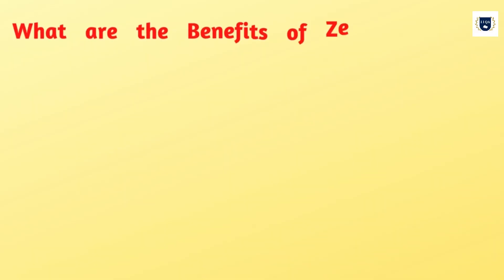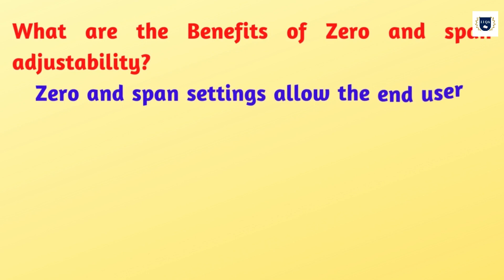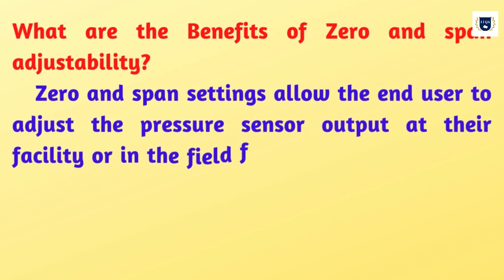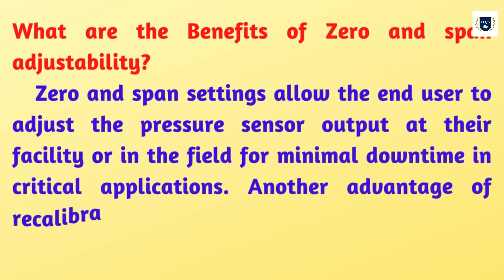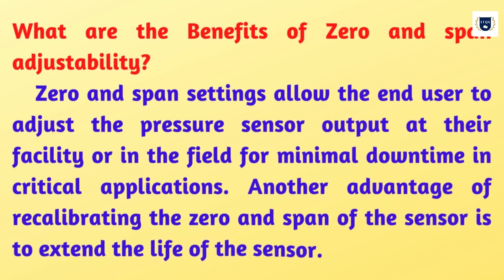What are the benefits of zero and span adjustability? Zero and span settings allow the end user to adjust the pressure sensor output at their facility or in the field for minimal downtime in critical applications. Another advantage of recalibrating the zero and span of the sensor is to extend the life of the sensor.